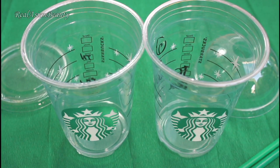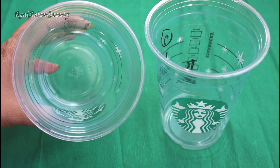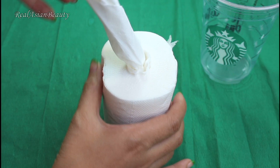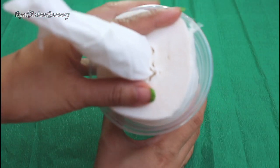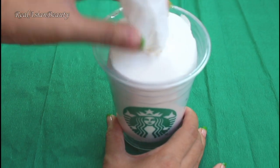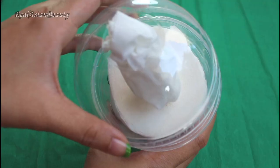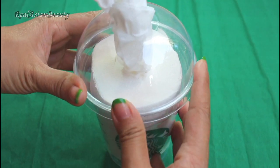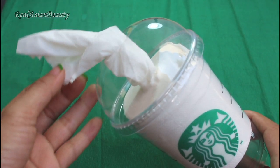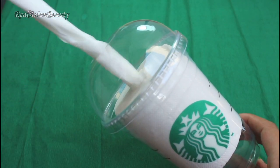You need Starbucks cups, and then get your cotton and a coreless tissue. Get the coreless tissue and pull the center, and then put it inside the cup. Using the frap lid, cover the cup while letting the tissue stick out. This is a very creative and cheap tissue holder alternative.